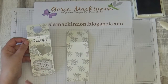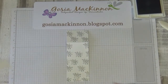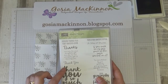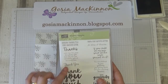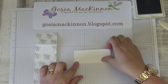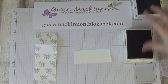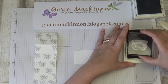The next thing I'm going to do is stamp the sentiment. I need a scrap of Whisper White. I'm using the 'Thoughtful Thoughts' stamp set and I'm going to use the 'Thank You' stamp and also the sentiment that says 'Not only for your thoughtful gift but also for the wonderful gift of knowing you.' I'll stamp with Basic Black — first stamping the longer sentiment.